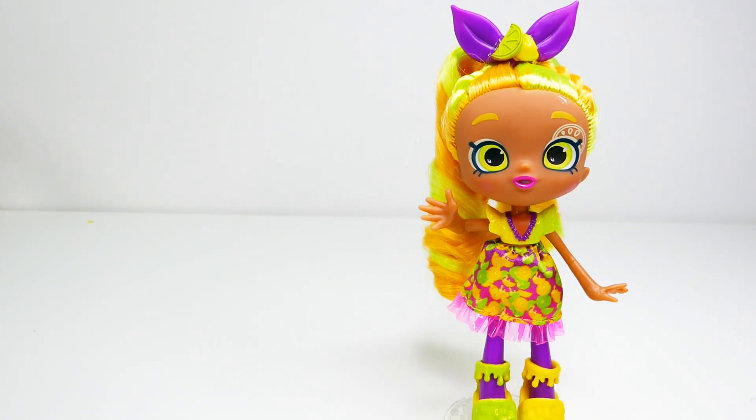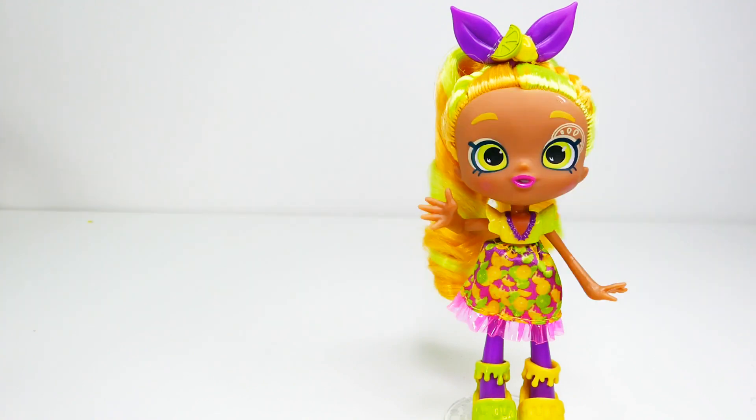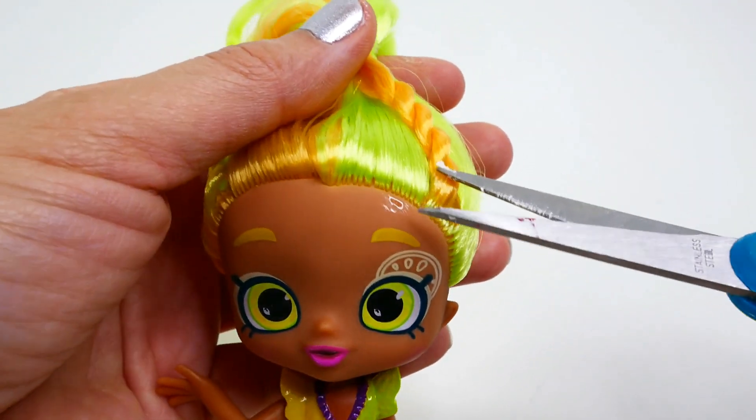To make this custom, we're going to be using this Shoppy Lemony Lime. I picked her because of her dress, which is similar to Elena's, and also because she has a darker skin tone which matches Elena pretty well. Before we start, go ahead and hit the subscribe button if you'd like to see more videos like this, and click the bell to be notified when I post my next video.